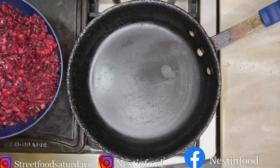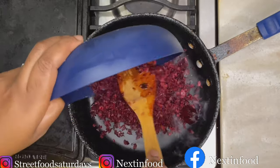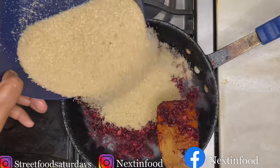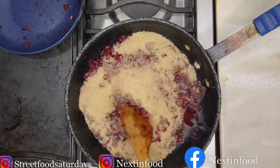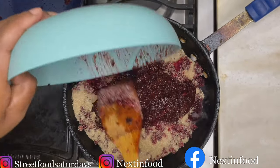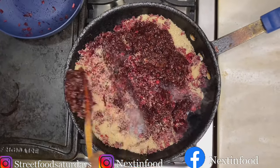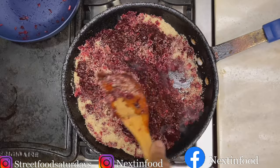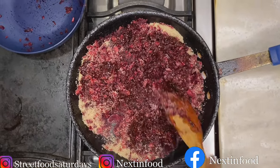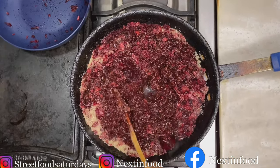Now we're going to cook our sorrel halfway — just for five to ten minutes. I'm adding one pound of chopped sorrel and half of the sugar. Cooking the sorrel first is totally optional, but I find that it softens it, especially if you don't want chunky pieces in your cake. It would have cooked in the baking process anyway.